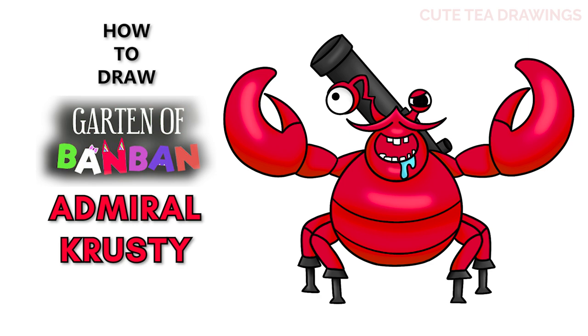Hey guys, welcome to Cute Tea Drawings. Today I'll be drawing Admiral Krusty from Garden of Ban Ban. I'll be drawing on my tablet but you can also follow along on paper, and please remember to like and subscribe. Okay, now let's get started.